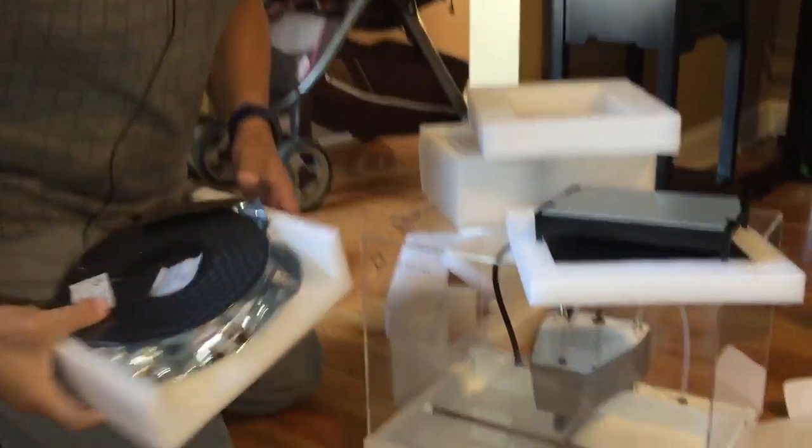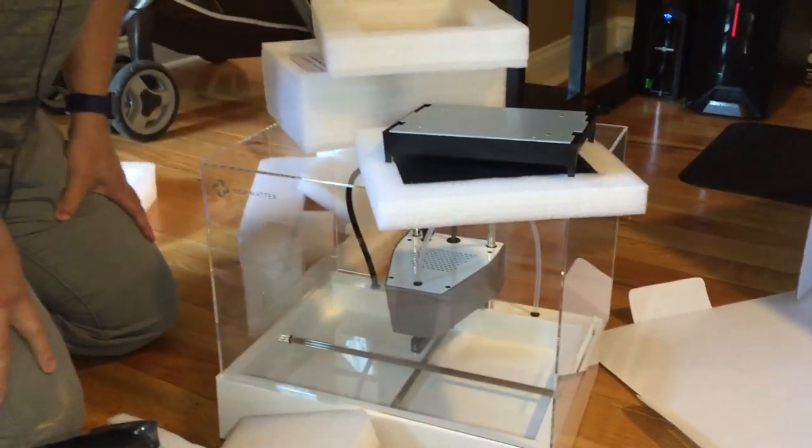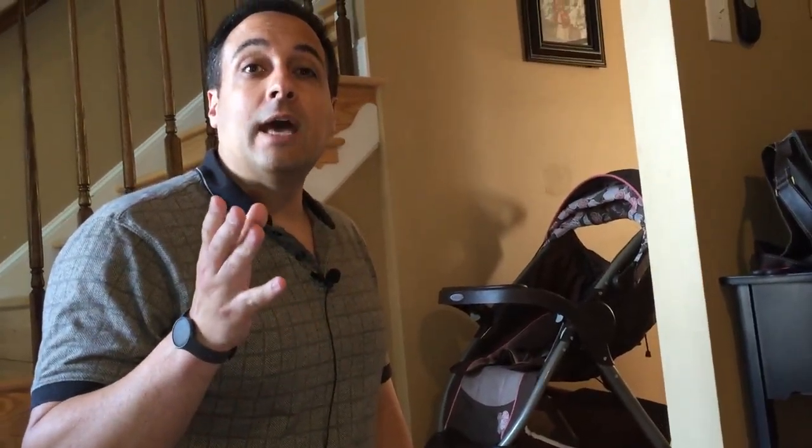That's about it. As you can see, it's a very nice package and it's going to be a lot of fun to set up. Look for more information in the future about the printer on Armchair Arcade.